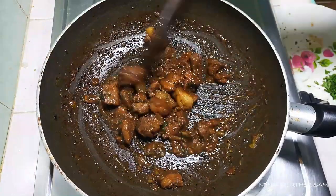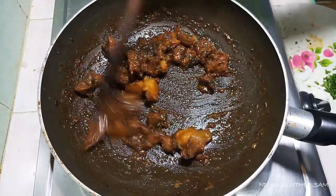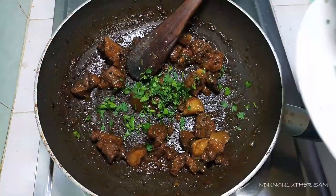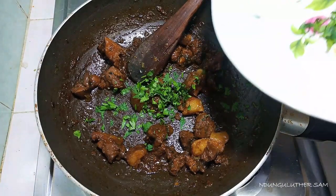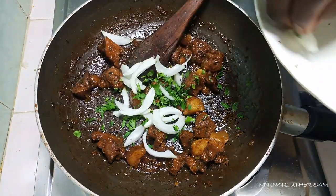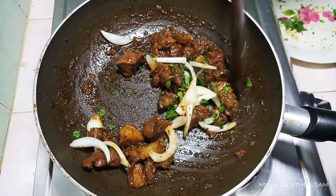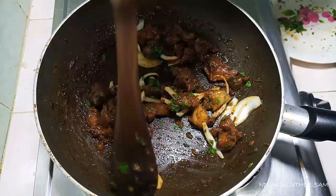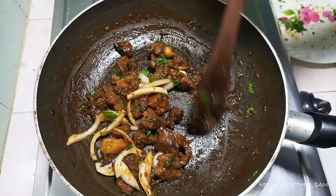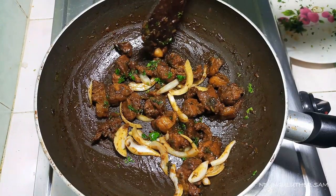This is about 30 minutes since I started cooking. I added more water because what I added earlier was quite little and the meat was not yet ready. At this point I'll go in with the second batch of onions — this is where the onions really play their part, enhancing the flavor of the dish. You can see this is pretty much done. Our pork wasn't very fatty, but it does have some pieces of fat here and there.